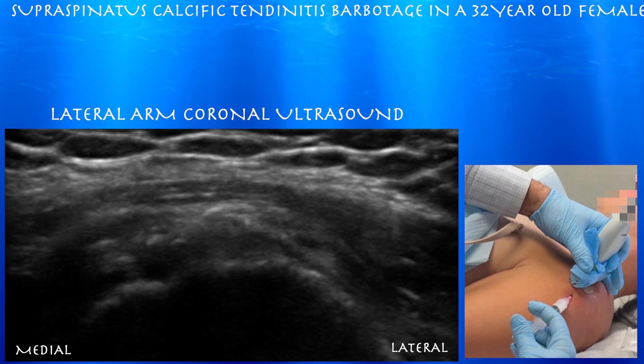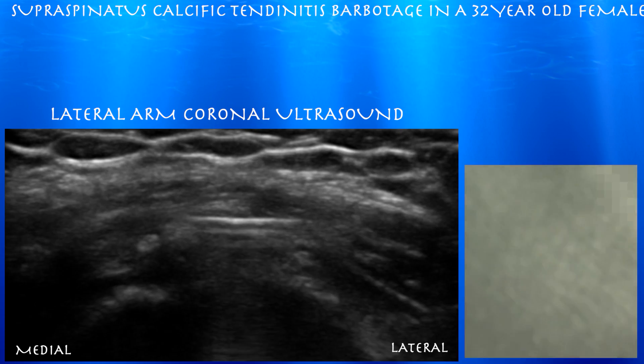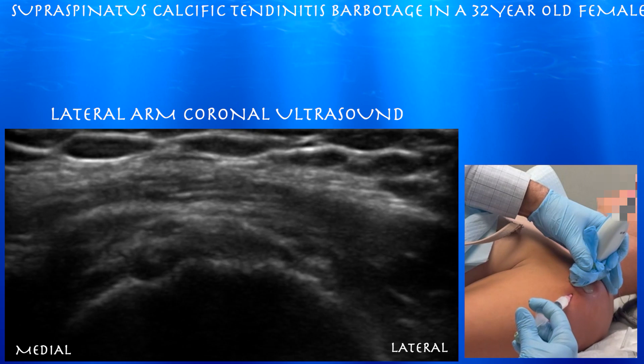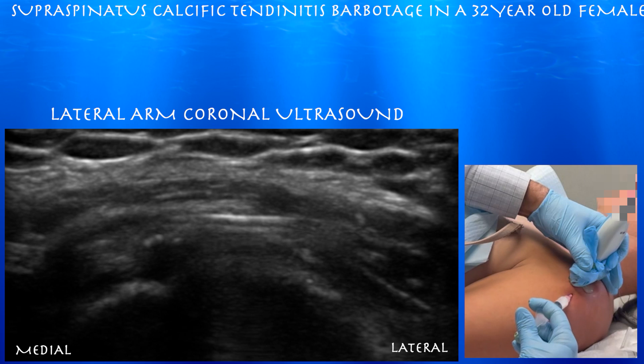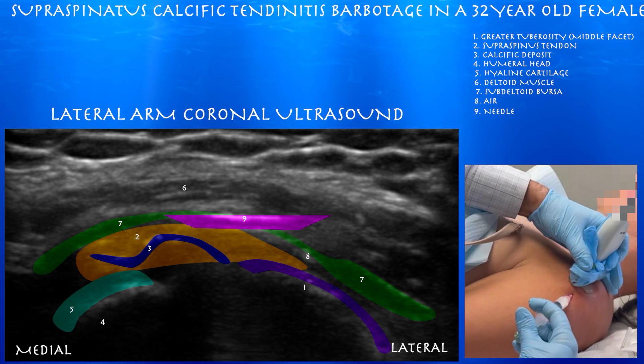Now we're doing the cortisone injection. We're pulling back the needle out of the calcific deposit, out of that cavity, into the subdeltoid bursa — and that's essentially the last part of the procedure. It's important to do cortisone in the subdeltoid bursa, as any calcium within the bursa or around the joint can be very irritating.